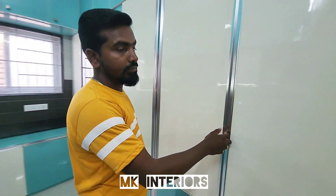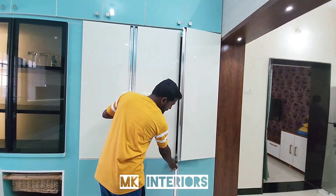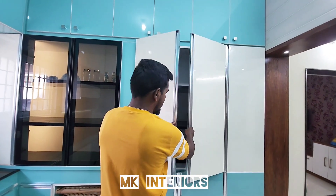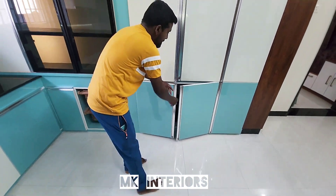We have a door. We have a shelf. We have a length and length. We have a G profile. We have an aluminum finish.